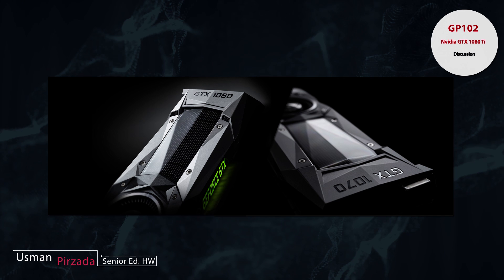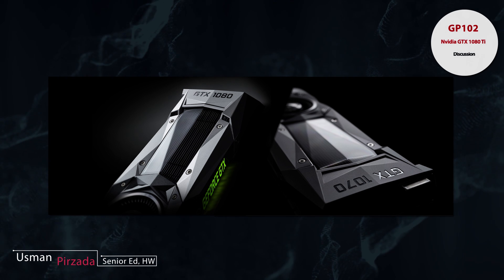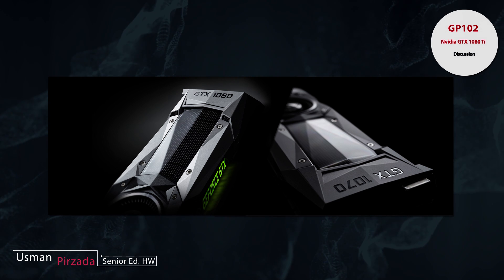Hey, what's up? Usman here. Welcome to another episode of WCCF Bytes — this is Technology with an Accent.